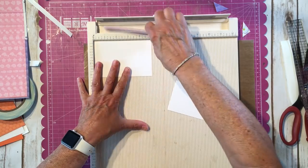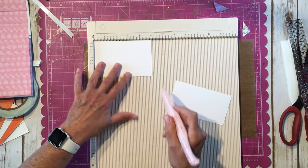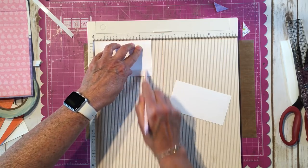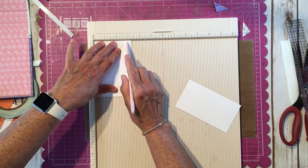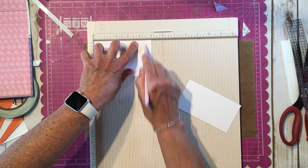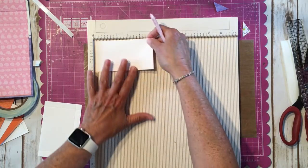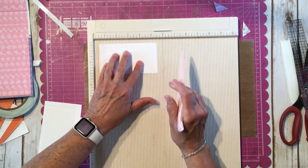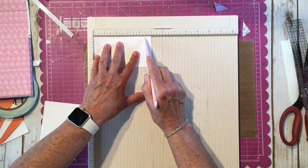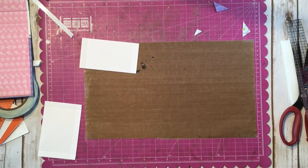On the larger piece that measures five by three and a quarter, we're going to score at half an inch — so that would be at four and a half, two and three quarters, and four and a half. On the smaller piece we're just going to do a half inch on both sides — again four and a half and four and a half. Fold on our score lines.